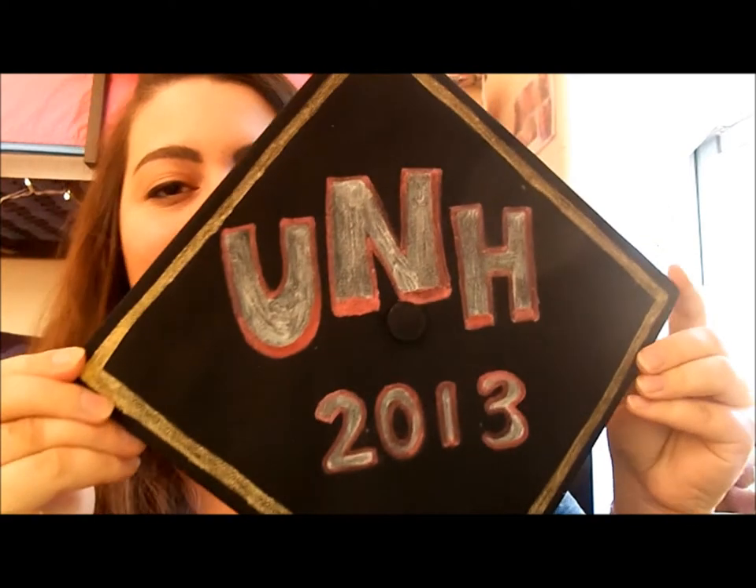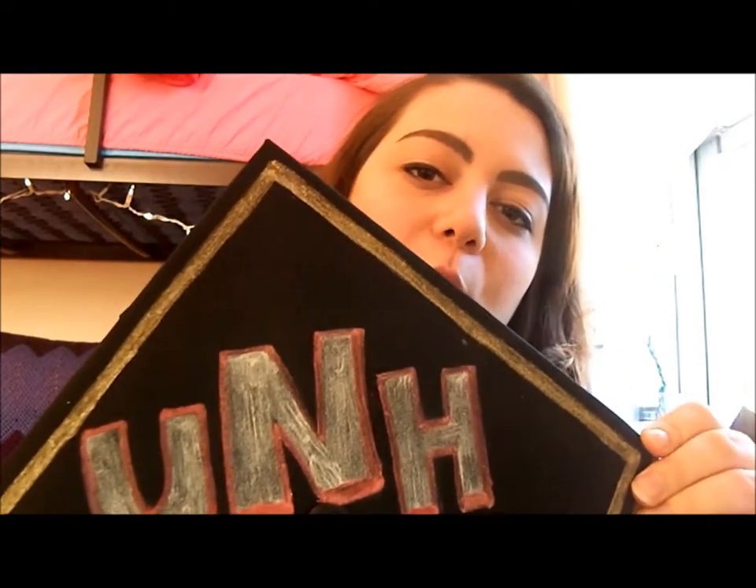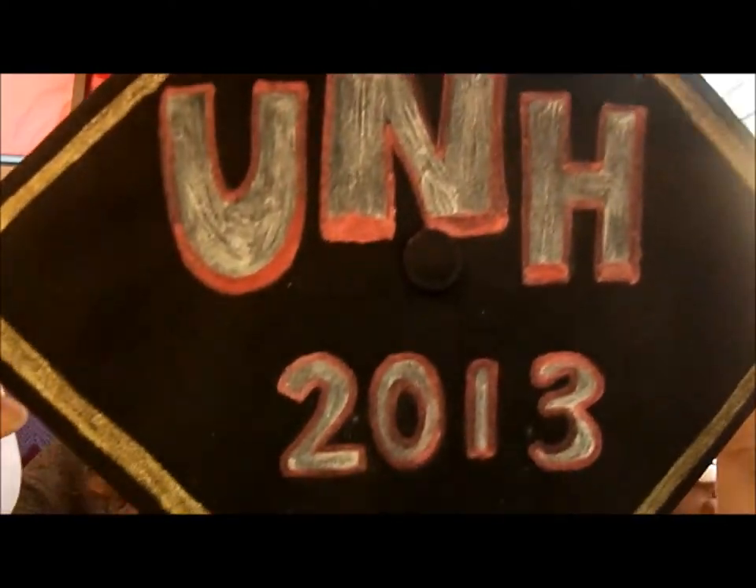For guys and girls it's maybe a little different — guys probably want to do something a little bit more simple. So here's an idea for guys: just do something like your school — for me it's UNH, class of 2013 — simple colors of gold, silver, and I just chose to outline it in red, but really you can decide what you want to do.